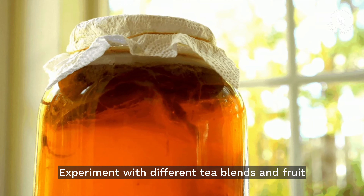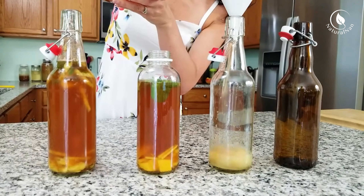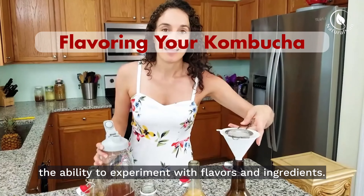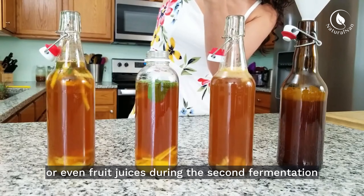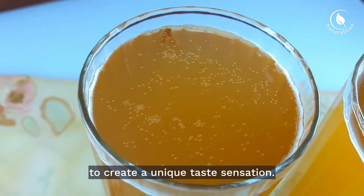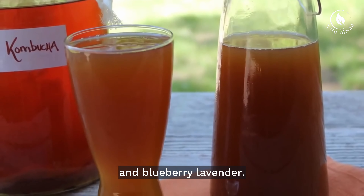Experiment with different tea blends and fruit or herb additions during the second fermentation to enhance the flavor profile. One of the joys of making kombucha at home is the ability to experiment with flavors and ingredients. Consider adding fruits, herbs, spices, or even fruit juices during the second fermentation to create a unique taste sensation. Popular combinations include strawberry basil, ginger lemon, and blueberry lavender.